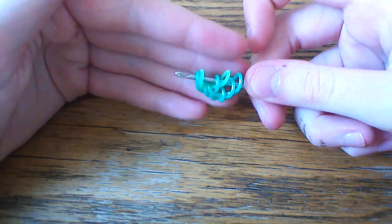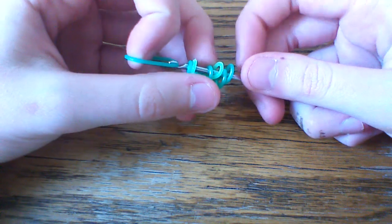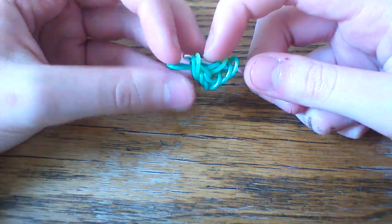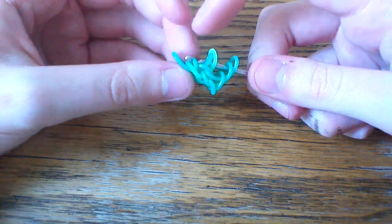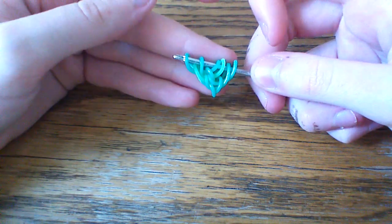So now it should look something like this. Then you're going to take your teal band and pull this through the first three loops. Lift the outer two. Before you close, take the second loop, which is your fireworks green band, and push it over the first and over the end of the hook. Then you're going to reattach and you'll be back at six loops.